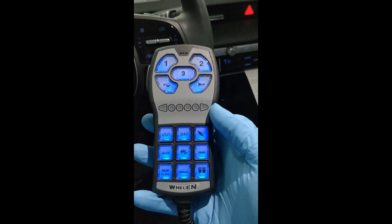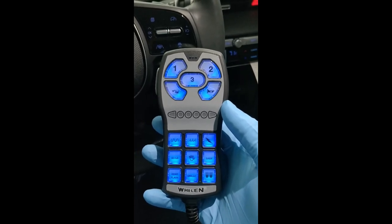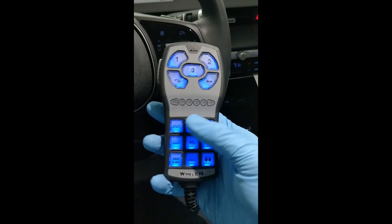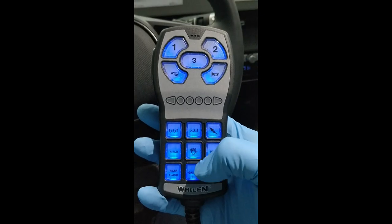To program that in is actually pretty challenging. I challenge anyone watching this video to try to make a program that does it, because there are a lot of steps involved. That is pretty much the cool thing we did in this car — a combo horn siren hands-free. Everything else is pretty standard.